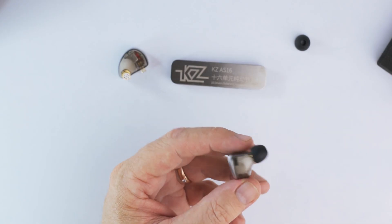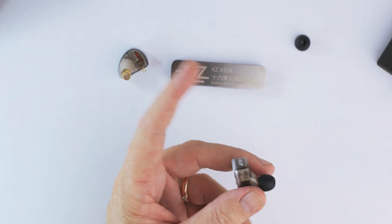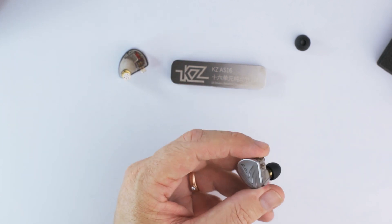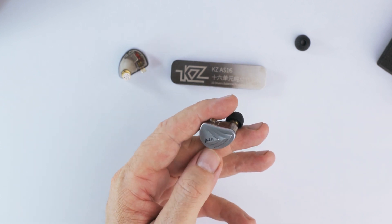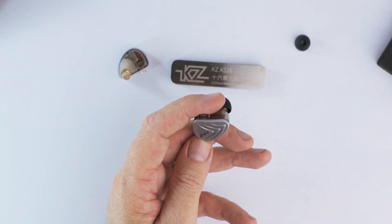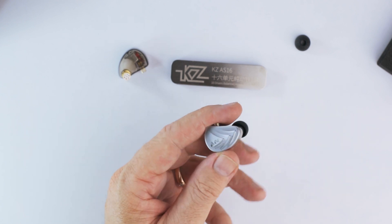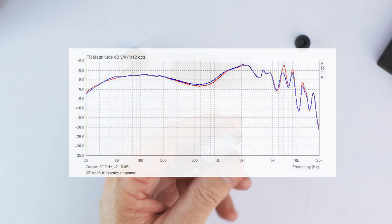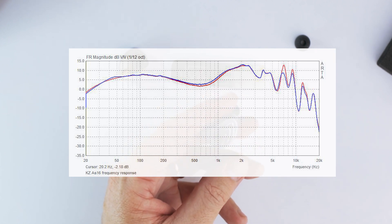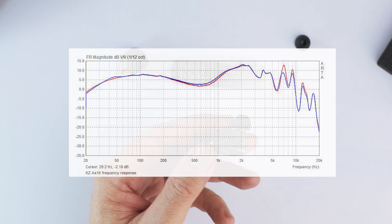First of all, it has a very clean and clear sound, typical of most recent KZ IEMs — the BA10, KZ ZS10, ZSN. Most of them have been fairly bright with a lot of clarity lately, but they've also had a pretty significant bass to counterbalance that boosted lower treble or upper mid-range. This time around, the signature is less V-shaped. It emphasizes the upper mid-range and the lower treble, and it's got a very light, conservative bass — sort of a reverse L-shaped signature. I'd call it more analytical than musical.